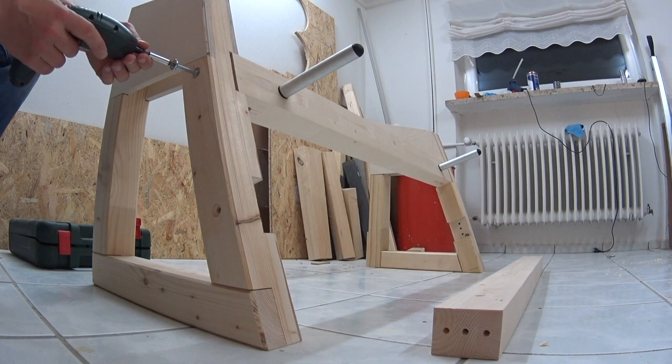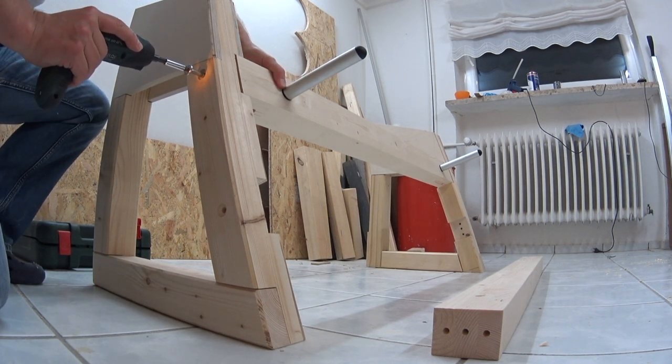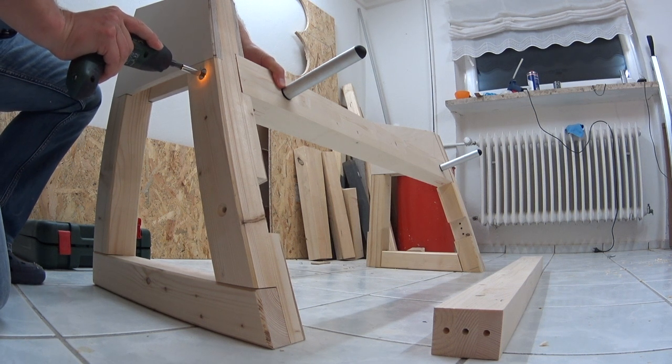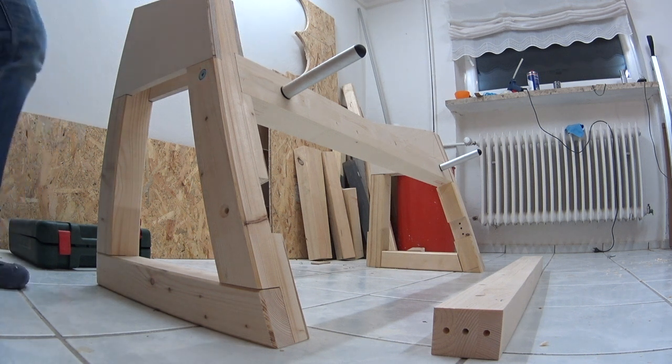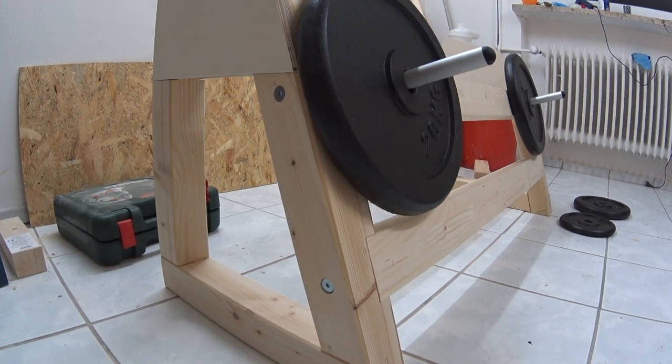Here you can see the frame almost assembled, apart from the dumbbell shelf and the back wall. I like it that there are no angle connectors and no wood screws so far — only the four furniture screws with cross dowels. And voilà! It seems to work.